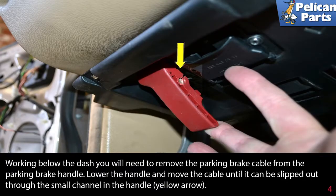Working below the dash, you will need to remove the parking brake cable from the parking brake handle. Lower the handle and remove the cable until it can be slipped out through the small channel in the handle (yellow arrow).